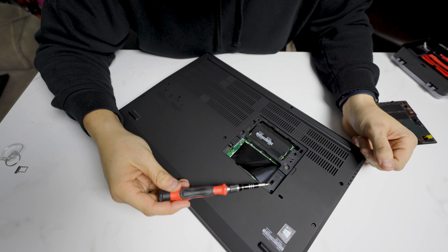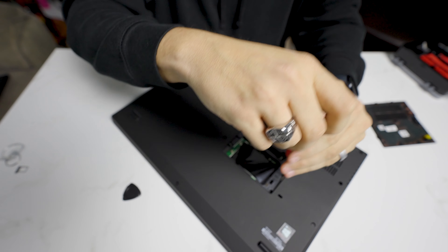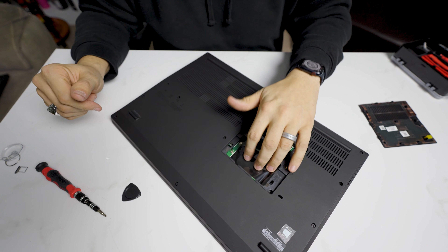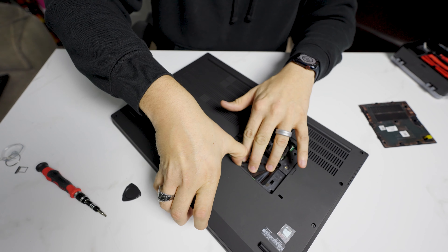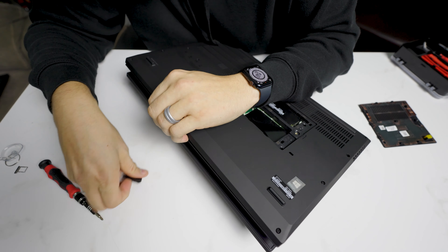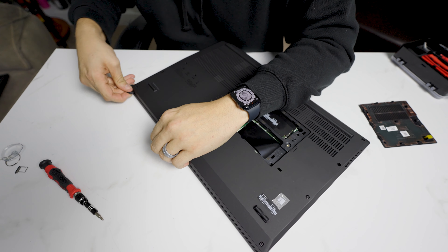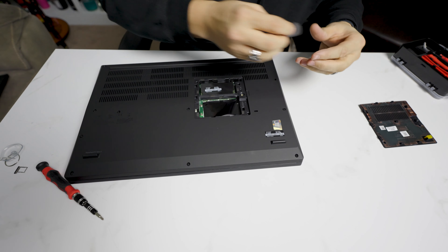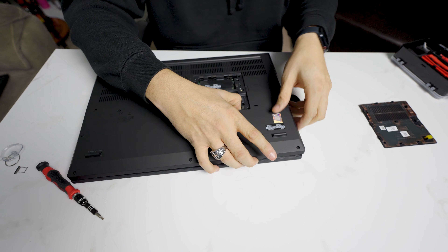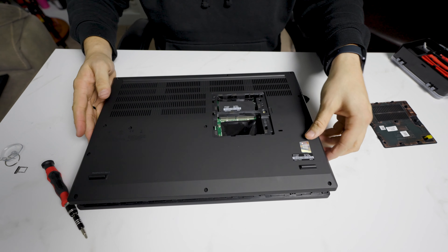Now note there are two more screws here that you have to undo, on this side right here. Just unscrew these — this one usually gets people. Then what I like to do is hold the PCB here and actually kind of start to pry up there. Then we're simply going to take this and just work our way around the board. Got that side loose. For such a large expensive machine, these are actually pretty easy to disassemble.